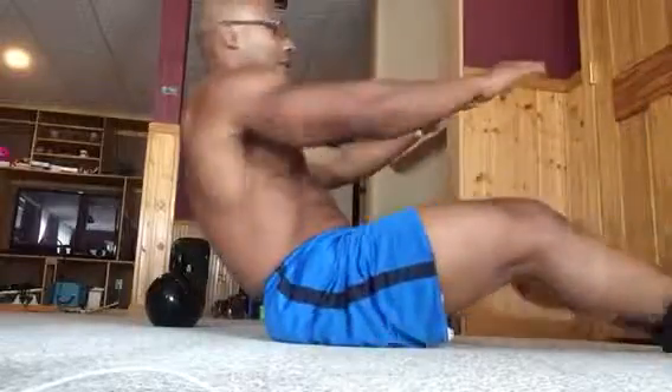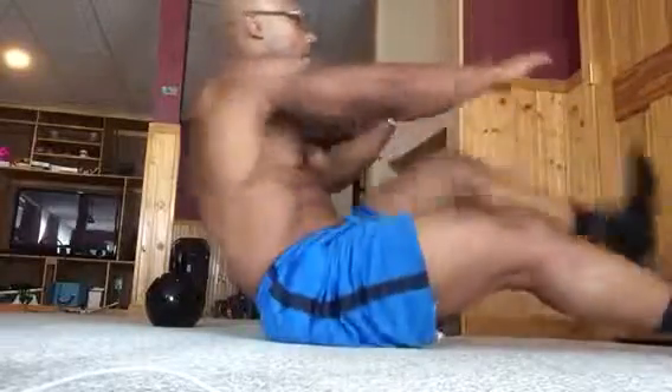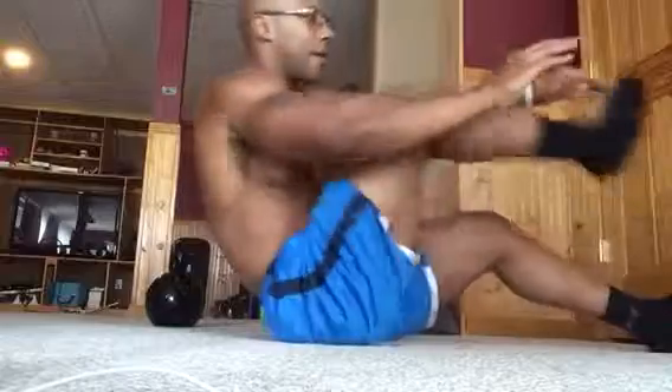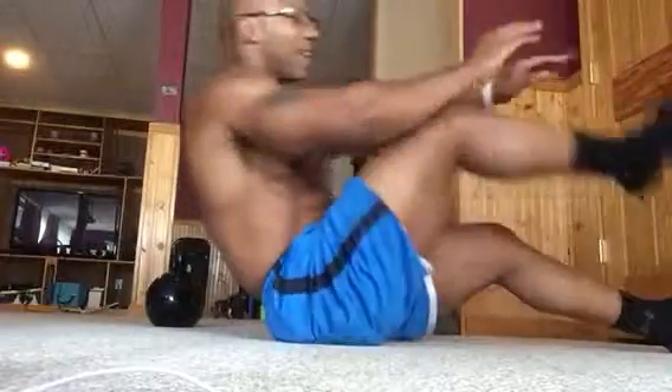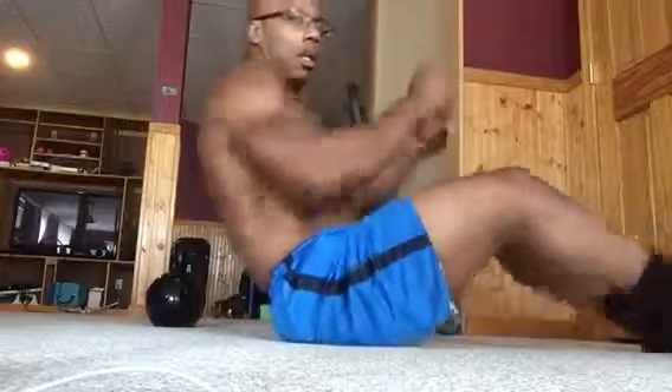Again, fast feet. Come on. Eight, seven, six, five, four. Take it slow. Four. Three. Two. Canoe. Front leg. Hit one. Two. Slow.